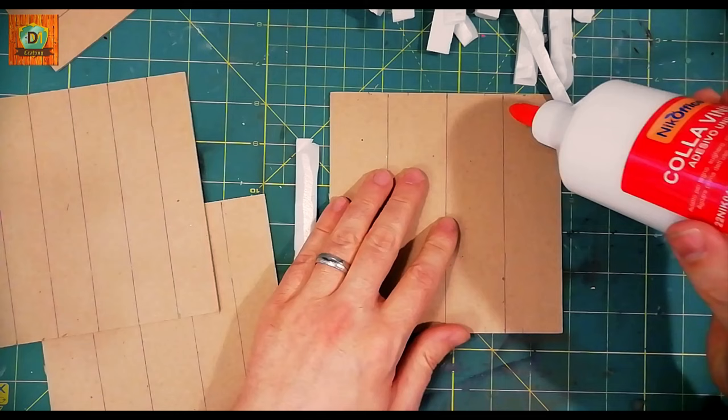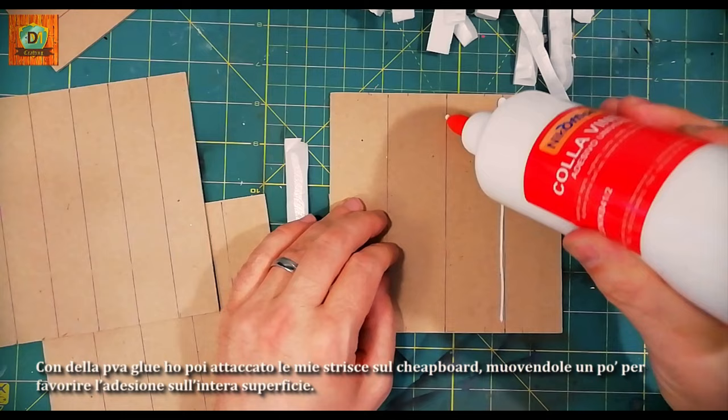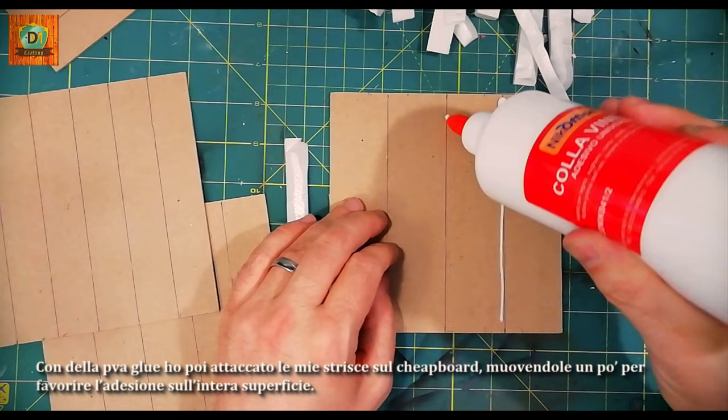With PVA glue, I then attached my strips onto the chipboard, moving them a little to encourage adhesion on the entire surface.